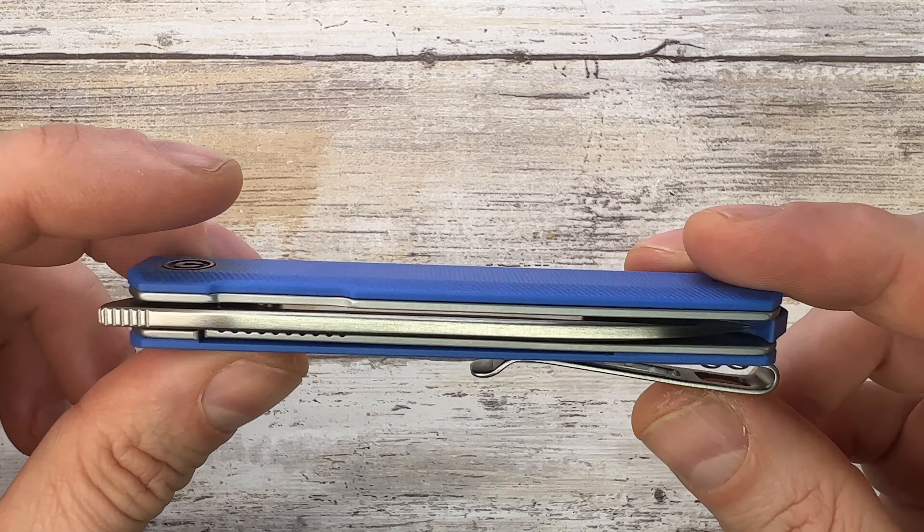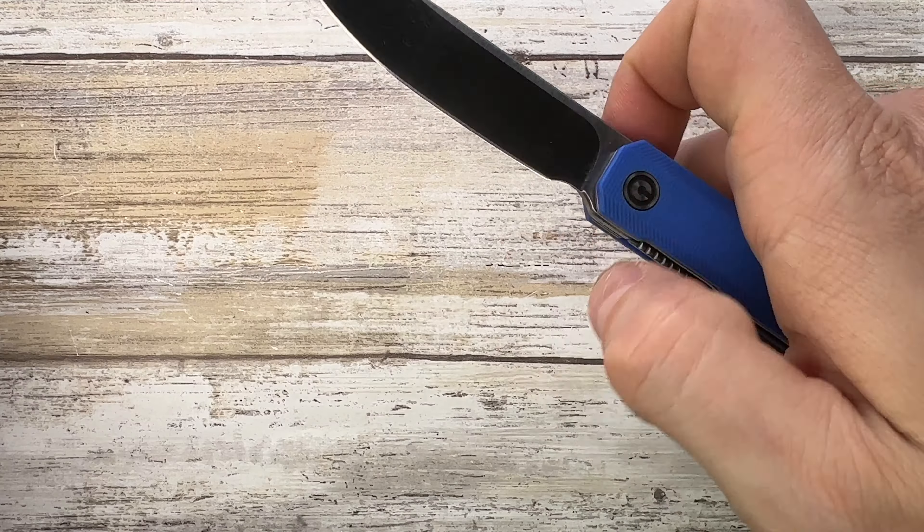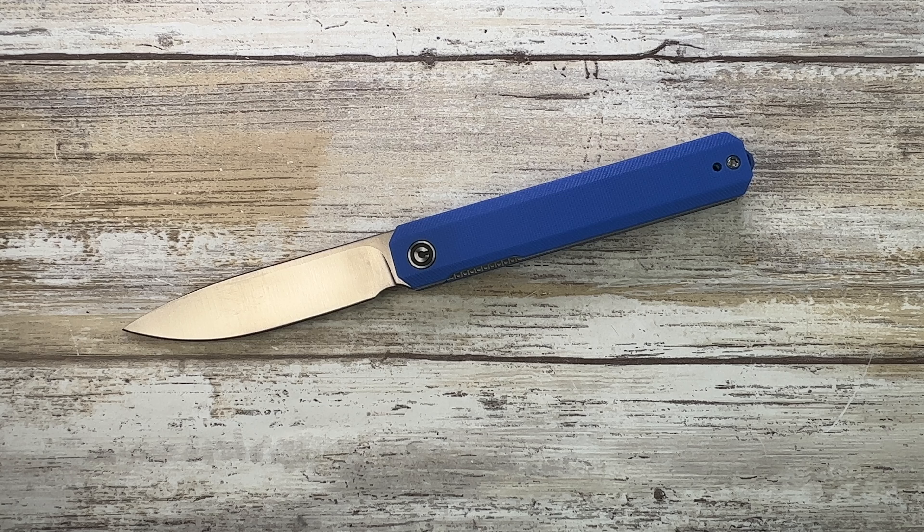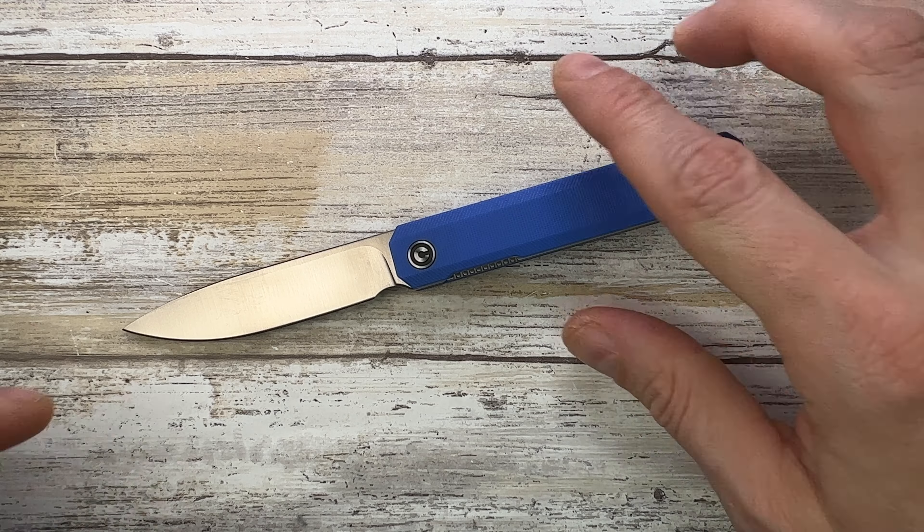You guys requested some budget knives for me to review, and here I am reviewing this inexpensive CVV Xarch. It has a nice captive pivot, which you don't even find on some high-end knives, a sharpening choil, rounded spine jimping — it checks pretty much all the boxes and it's good for the price.